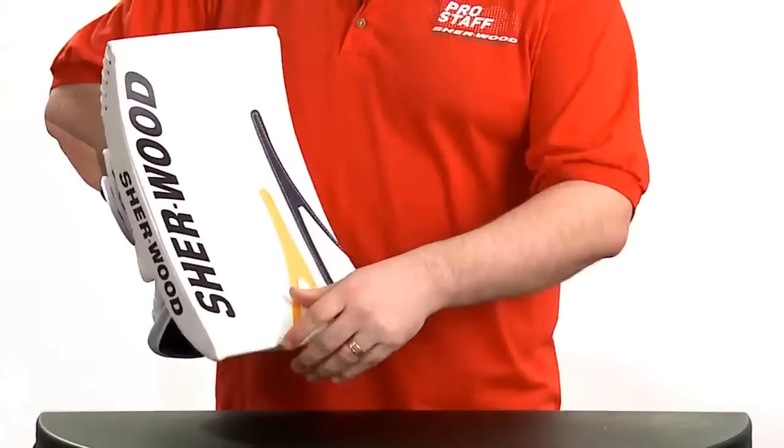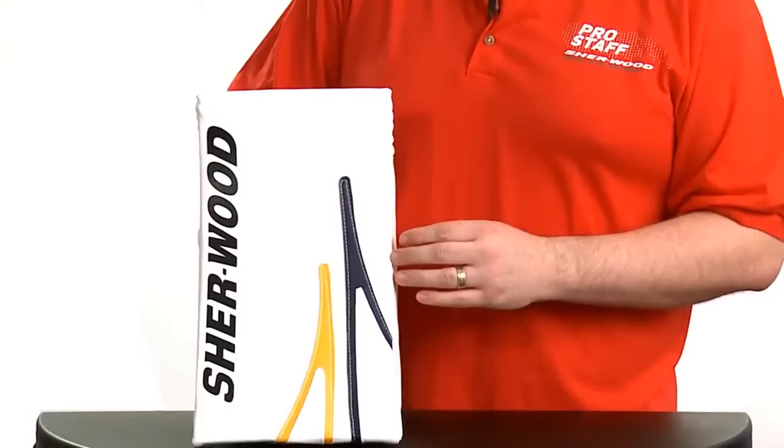The face of the blocker on the T95 is eight inches by fifteen inches, a bindingless surface to maximize protection and maximize blocking surface.